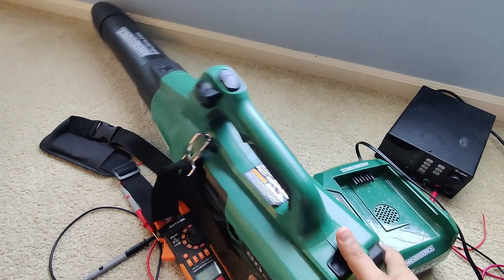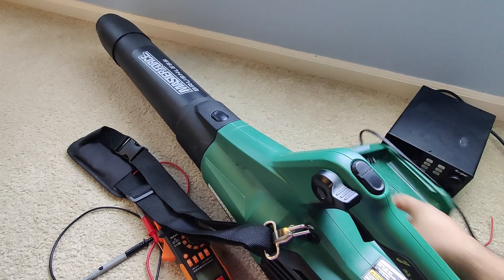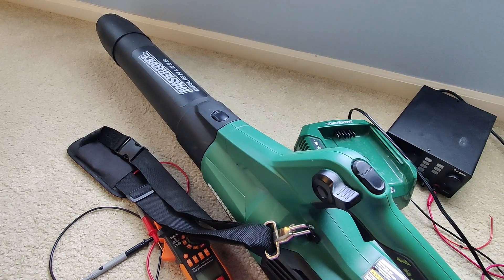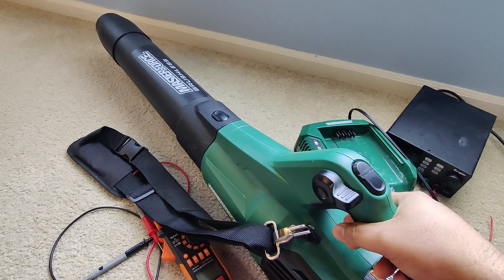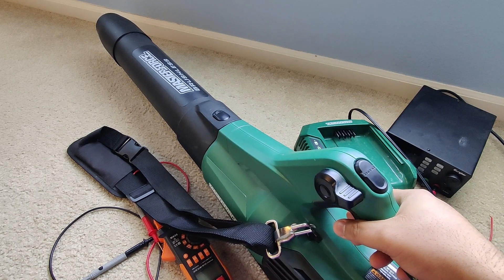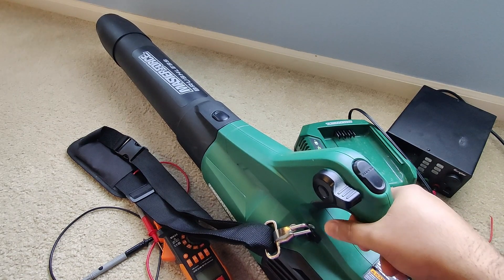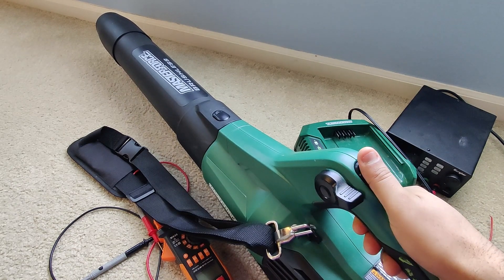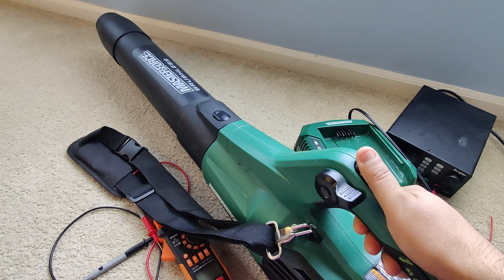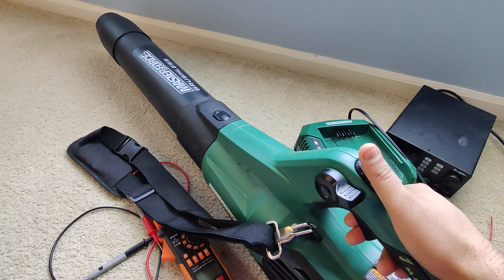Just a little bit ago it was showing two bars, but this is the same battery that was of course not fully charging before. I'll kind of drain this a little bit and then charge it with this charger to show you the results and prove the way I repaired this battery works. You guys can do the same — simply charge the individual cells one at a time until it shows 80 volt or close to 80 volt.